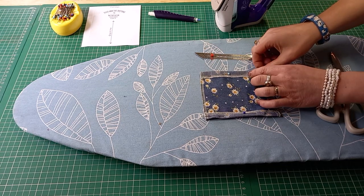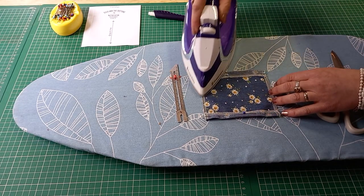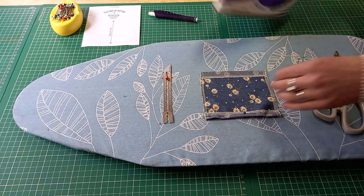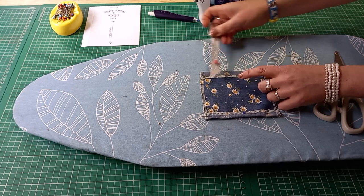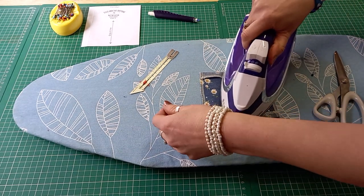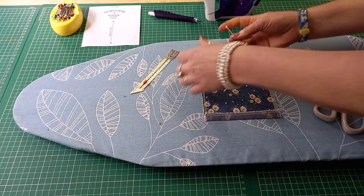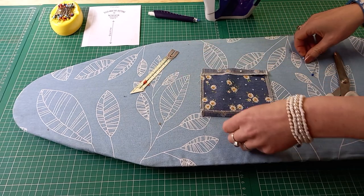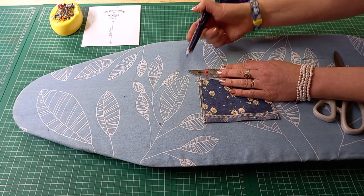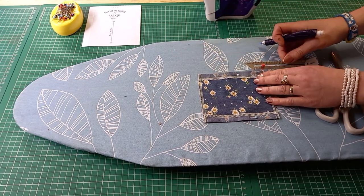I'm going to fold the top and the bottom over by 15mm and press. I've got glass head pins so I can be a bit ruthless with my pressing. I'll use the seam gauge to make sure I've got my 15mm. I'm going to do the same at the bottom, and then I'm going to sew those little folds down, finding a 1.5cm seam allowance here and here.